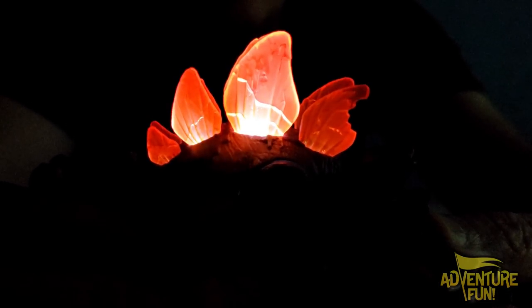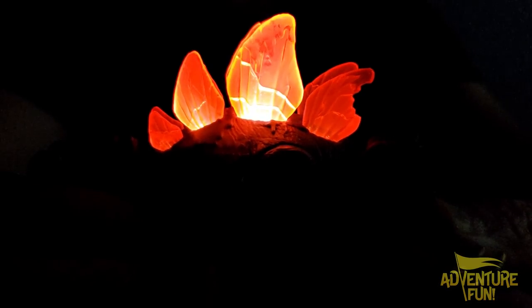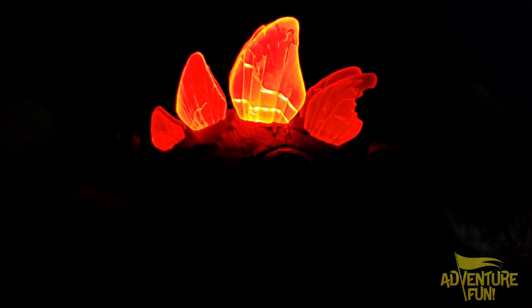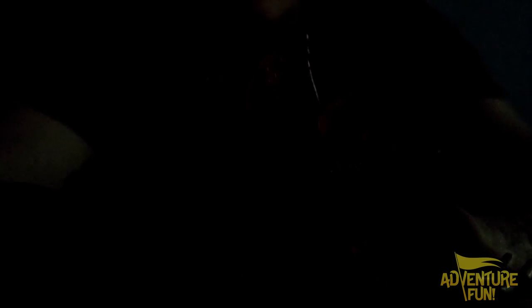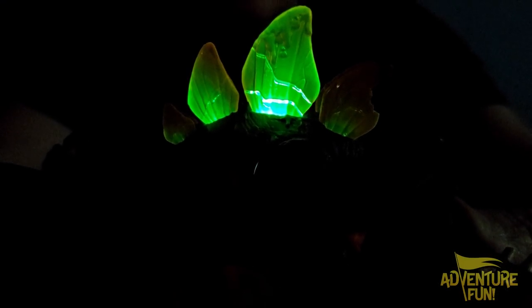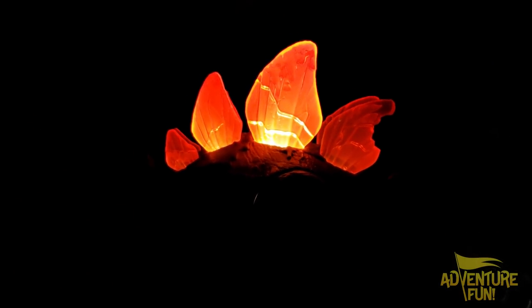We finally took the batteries out of the Stegosaurus and instead of LR44s, put some LR43s in there. They're the same in diameter, but as far as the depth goes, they're a little bit skinnier. So I put four instead of three and it's lighting up really well. But what I think is happening is when I push on his belly, it goes out. And I think when I screwed it in too tight, the pressure just disengages it and it doesn't light up. Maybe we just got a lemon here — hopefully you guys have something that works. Nice to know we had extra batteries on hand.